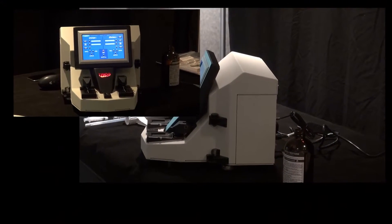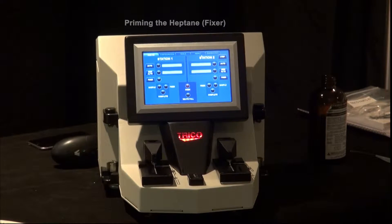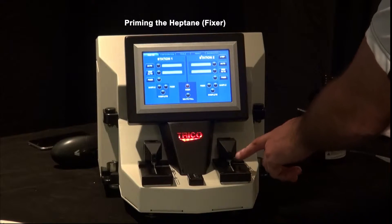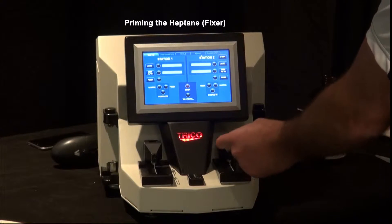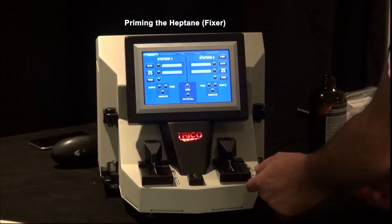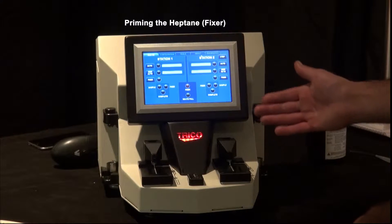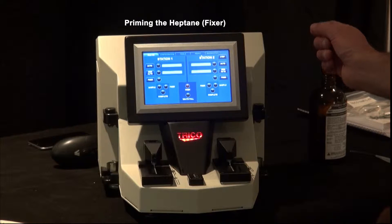In this section, we're going to prime the unit with the fixture heptane. There is a procedure to go through if the lines are dry or if the unit has been sitting a long time — the lines will dry up from the tips all the way back. There are three feet of fixture line inside the unit, and it takes a long time to prime the system because the pumps dispense at such a minute rate.